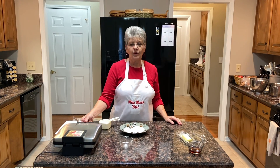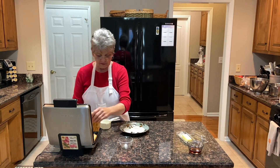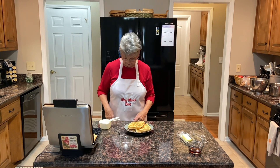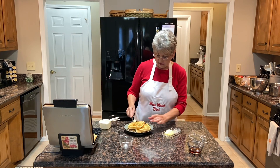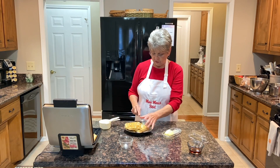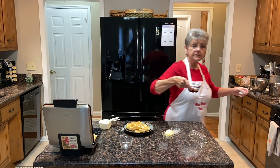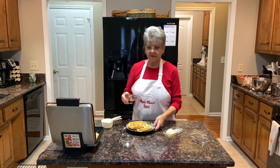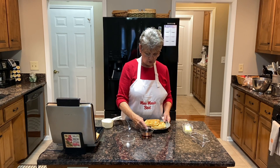All right, our waffles are done. They're nice and brown and we're getting ready to remove them from the waffle iron. What I like to do is have soft butter on hand so that I can spread it easily on the waffles. And also, I like to warm the syrup just a bit. We have warm syrup and soft butter to go on these delicious waffles.